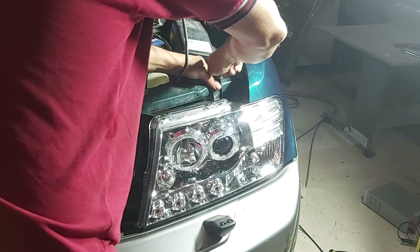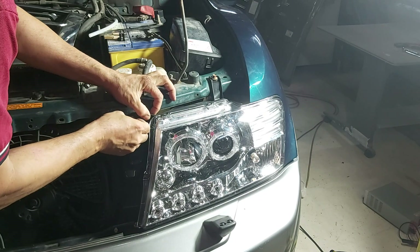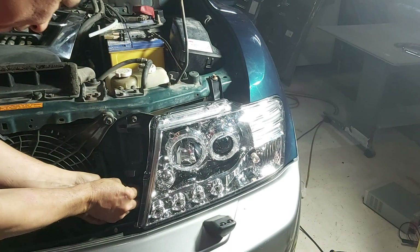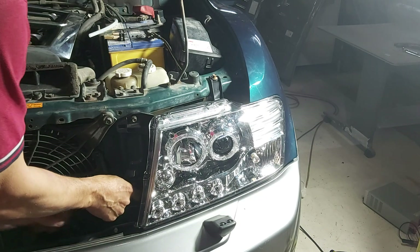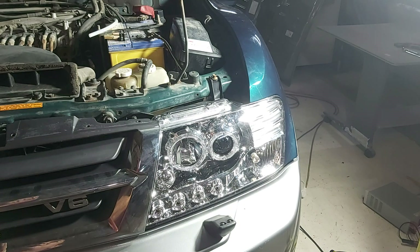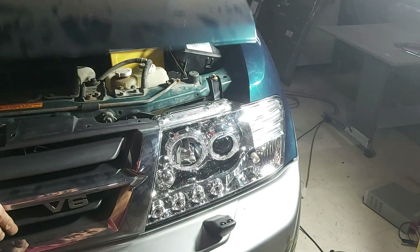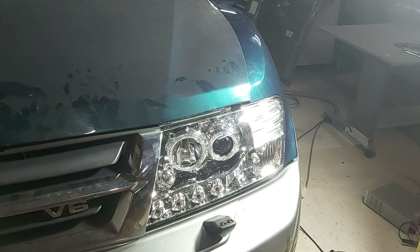I'm about to test both headlights at the same time. I just did a quick test and found that I had the wires for the high beam and the low beam back to front, so when I tested it the high beam would run on one side and the low beam on the other side, which was a bit funny. We'll run a test now — hopefully I've got them right — so we can see how it all works.